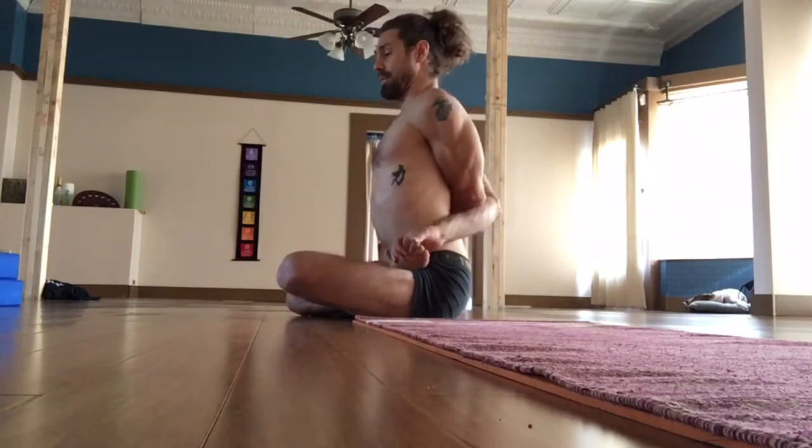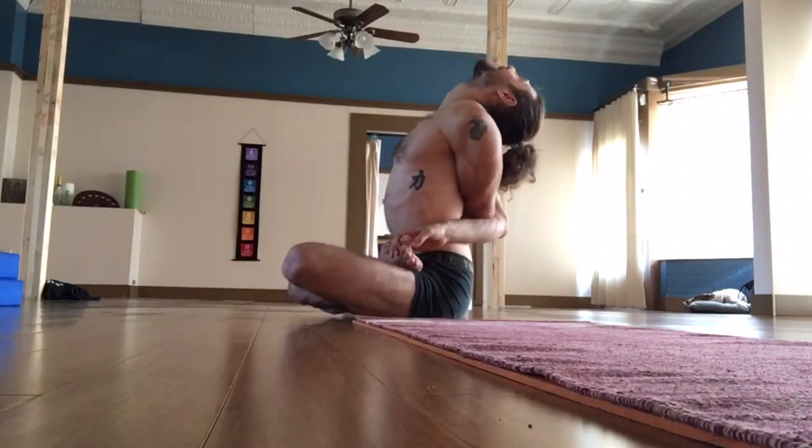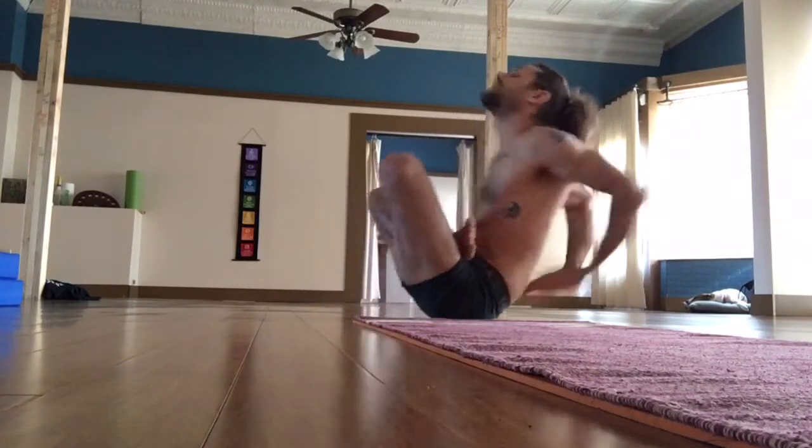To show you what Supta Vajrasana is and what the issue is with it — basically we're in full lotus posture, we bind behind the back, and then we have to arch the back and bring the crown of the head to the ground, doing a sit-up kind of thing. What happens is people lean back, the lap lifts up, and they start to fall. We can't keep the legs down without someone sitting on them.